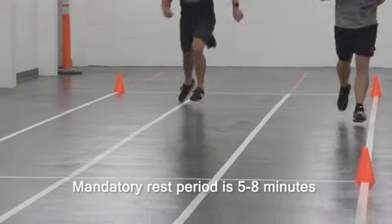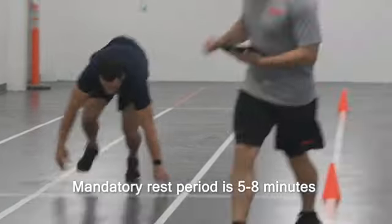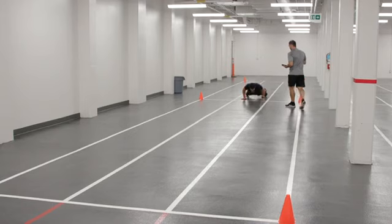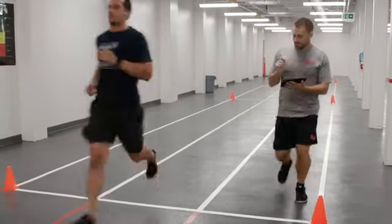Upon completion of the task, the member will receive a mandatory rest period of five minutes, but no more than eight minutes before the next task. The participant must adhere to the following guidelines during the 20-meter rushes.